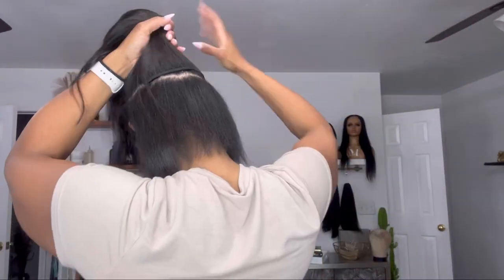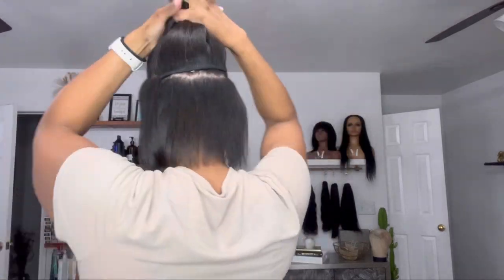I have officially put in my last clip so the pony is doing its thing. Now I'll take my brush and basically brush my hair all the way up and all the way around into the ponytail that I've already created.